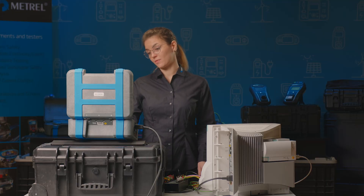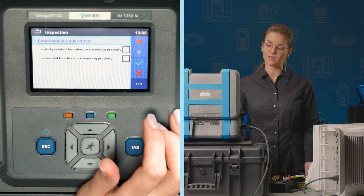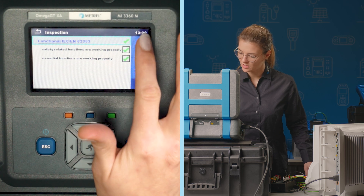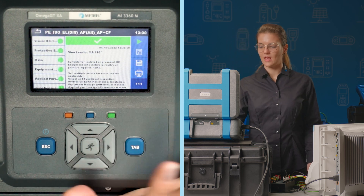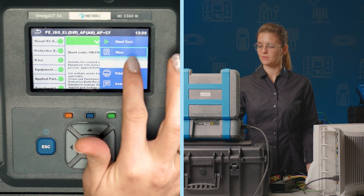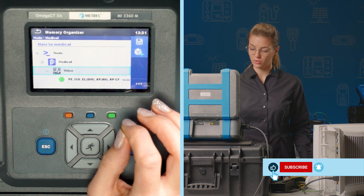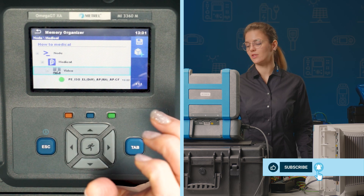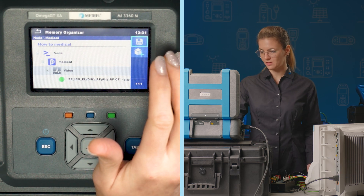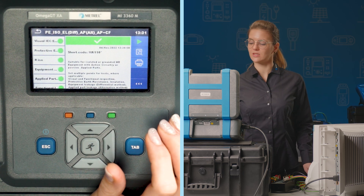The final inspection — in which case we generally trust our users to report any issues. So we say that the functionality is okay and the testing is finished. Now we want to save our results. The save button takes us to memory organizer, and we have already prepared the structure where we want to save it, so we just use the save button. And the results are saved.